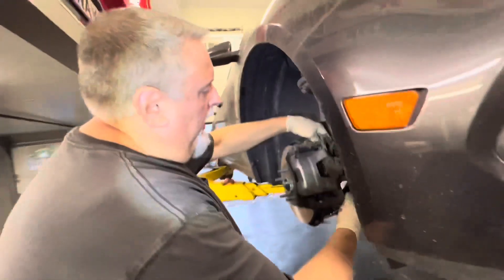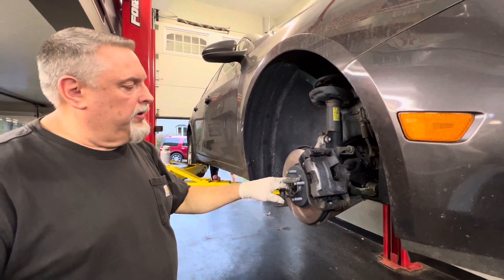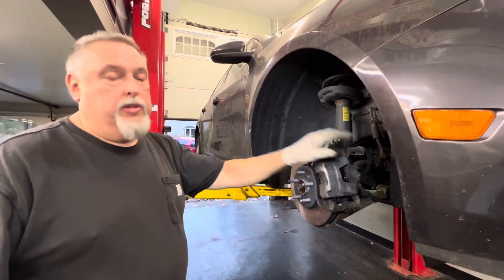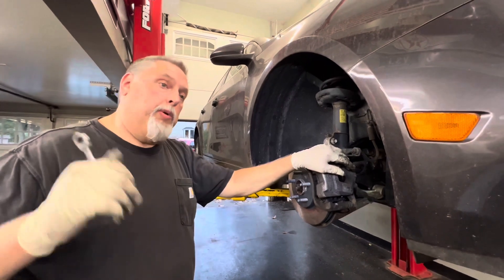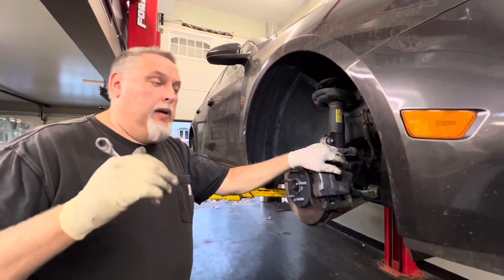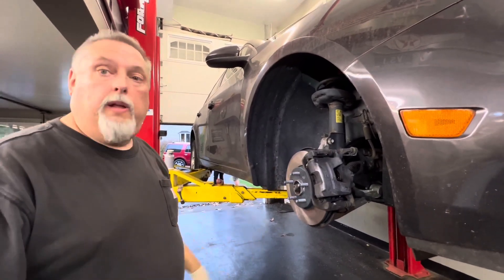We've got our caliper bolts on, our 18-millimeter bracket tightened down, our new rotor on, and our T30 Torx fit lubricated and tightened. Everything's been lubricated. It's going to be the same procedure on the other side. When we put the caliper down, we're going to pump up the brake, make sure the pedal is good, and check the fluid level to make sure it's accurate. And that'll be it.